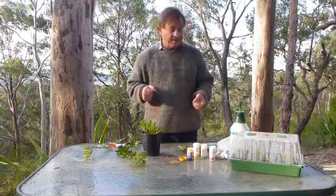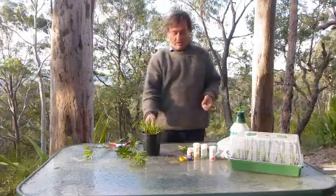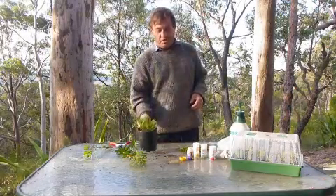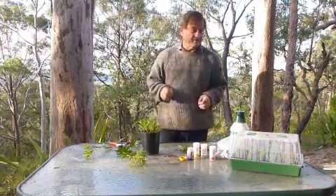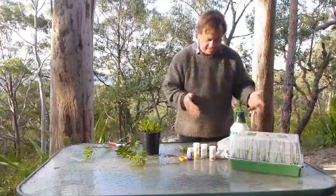Do that at the beginning of spring and generally within a couple of months you'll have new plants ready to pot up. You'll be able to tell by the roots coming out the bottom of the pot. They can be put into individual tubes or even planted straight out into the garden if you're really keen.